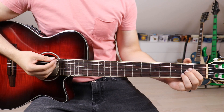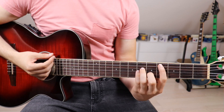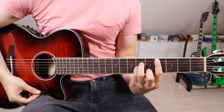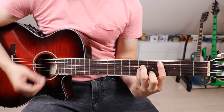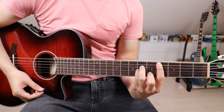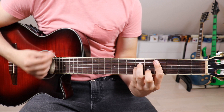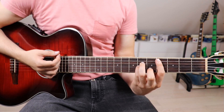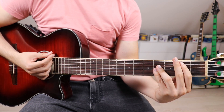But as guitarists we obviously want to do a bit more. So what I do is go down-up on the A, then down on the C sharp minor, down twice, and down-up. We do the exact same thing with the E and the B.